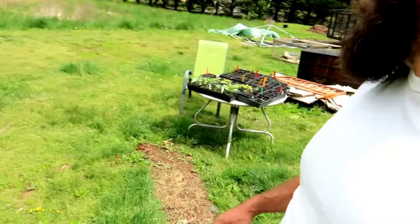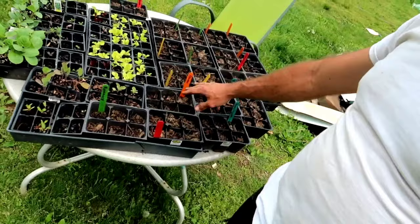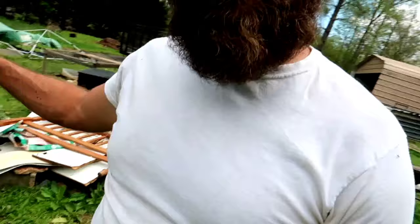We've got some more seed starts over here — some cucumber seed starts, some more lettuce, and we've got a whole bunch of stuff we just started: herbs, rosemary, chives, cilantro, a whole bunch of herbs, and some squashes.